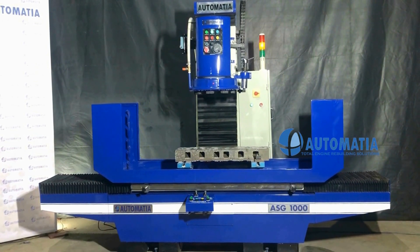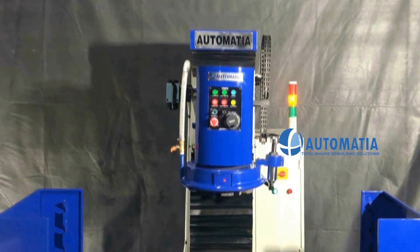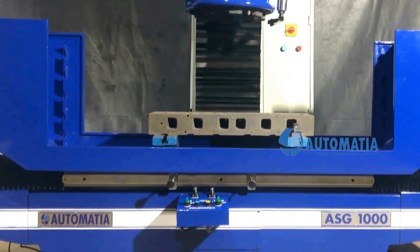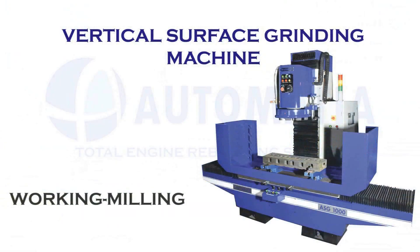Accurate than any ordinary hydraulic machines. The machine has anti-friction lining on all sliding surfaces for smooth operation and long life.